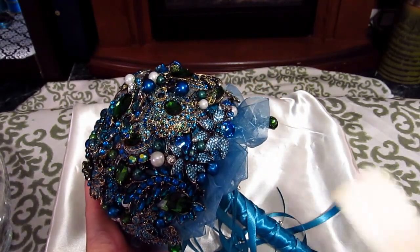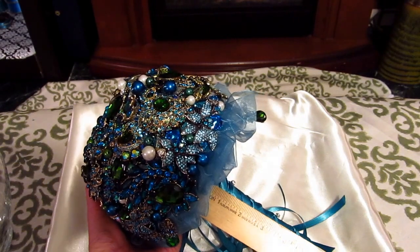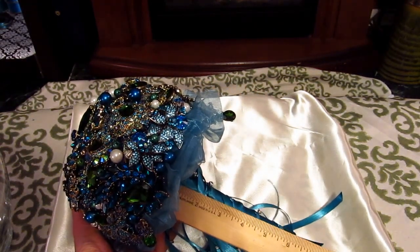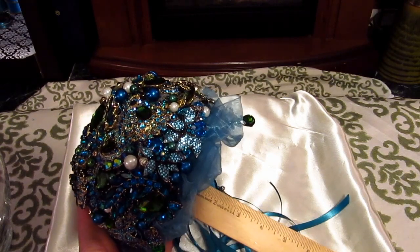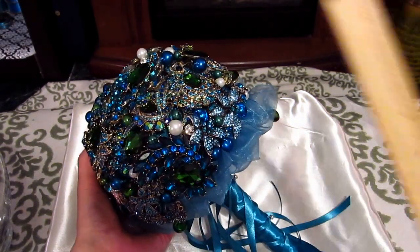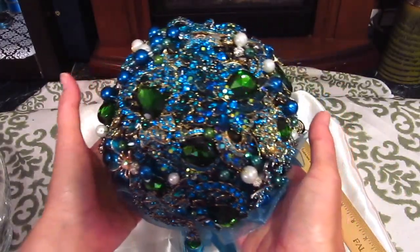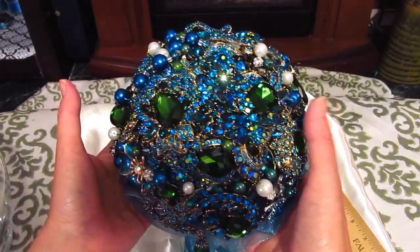I want to give you a little dimensions here. As you can see, the handle is approximately about seven to eight inches — that's approximately. Just absolutely exquisite. It really is.